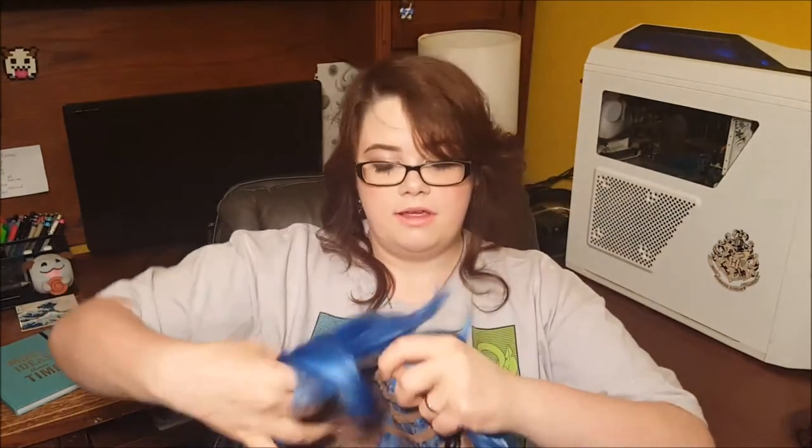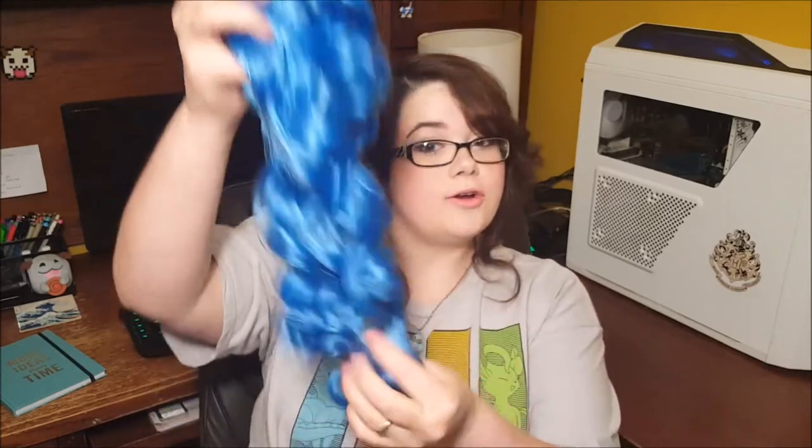I absolutely love Arda Wigs — my second choice is Epic Cosplay Wigs, but I think Arda is the best you can get for cosplay. To go with the wig, I have two curly clips in royal blue. Star Guardian Poppy's ponytails aren't curly, so I'll be taking very warm water and dipping the clips into it to release the curl styling. From there I can add volume, puff it up, and make it look exactly like it's supposed to for the cosplay.